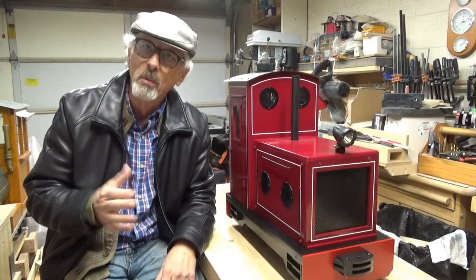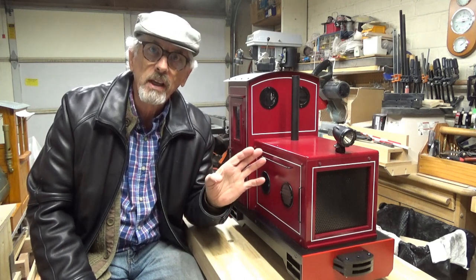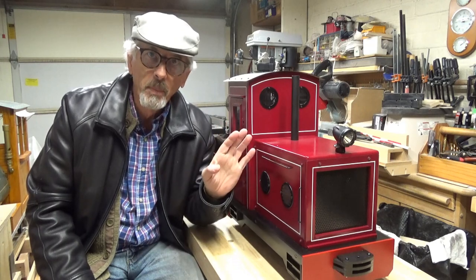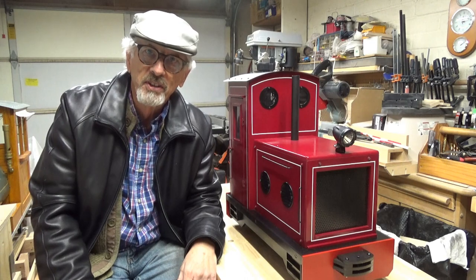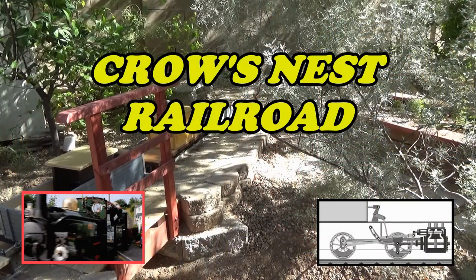Thank you so much for watching — it really means a lot. That's as far as we're going to go this week. We'll do some testing of the locomotive, and then we'll have to tear everything apart and start building the actual body so it actually looks like a locomotive when we're done. Join me next time right here at the Crow's Nest Railroad.